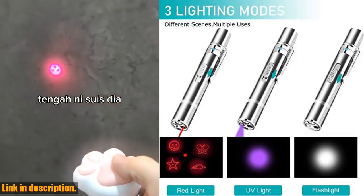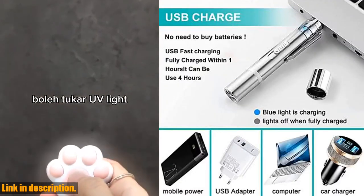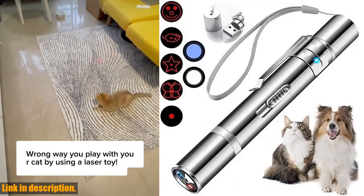So if you're looking for a fun and engaging toy for your pets, be sure to check out the Cowjag Cat Toys laser pointer with five adjustable patterns. You can find the link in the description below. Don't forget to like and subscribe for more great content. Thanks for watching.